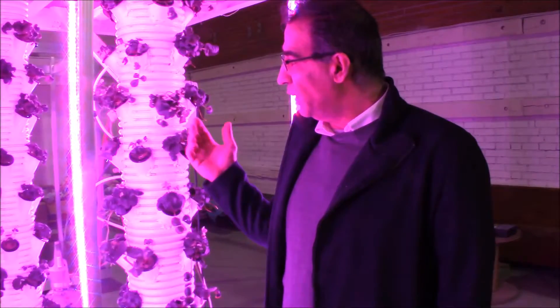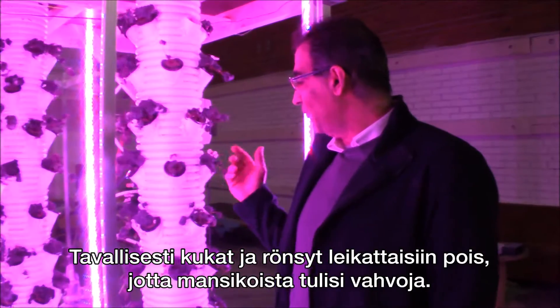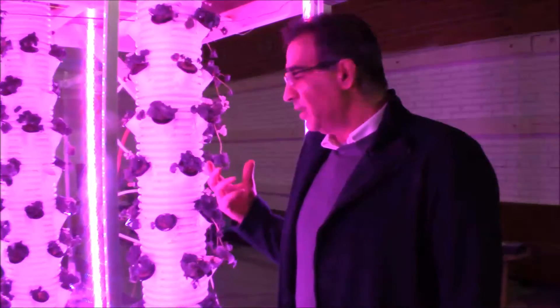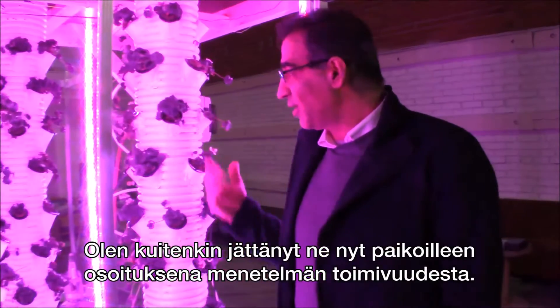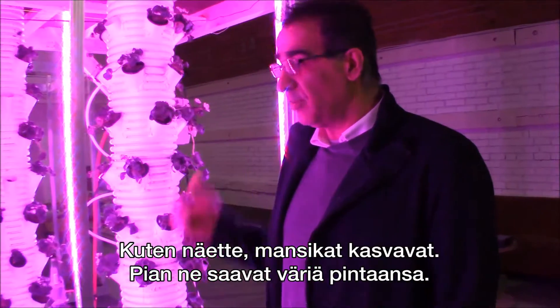Because they are made from the runners, the flowers and the strawberries should have been cut so the plant gets much stronger. But just to show people that this concept works, I left it the way it is, and so you can see the strawberries are growing and soon they're going to get some color on them.